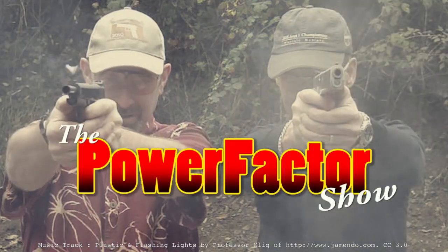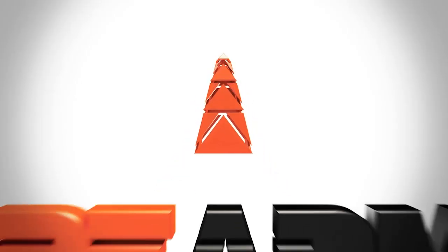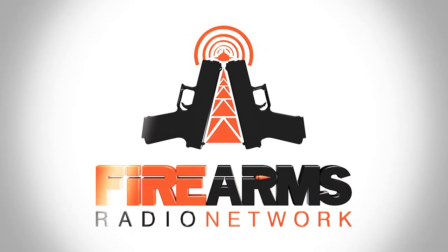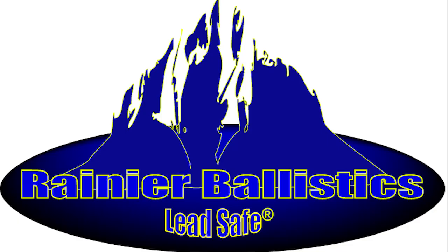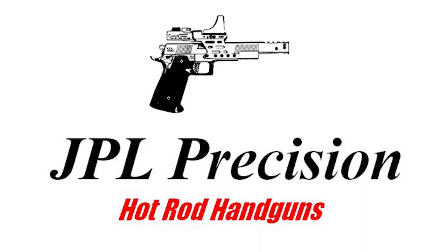Welcome to the Power Factor Show. The bandwidth for this episode is brought to you by the Firearms Radio Network, firearmsradio.tv. Sponsored by Taylor Freelance, Rainier Ballistics, Hodgdon Powders, and JPL Precision.